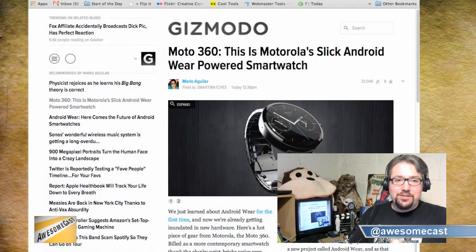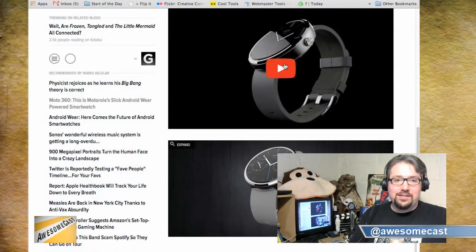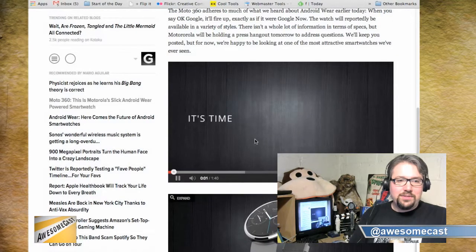This is Motorola I'm looking at. And Motorola is actually the first one that I've seen that really looks like what you would think of as a watch. Because they've always been square, kind of big.